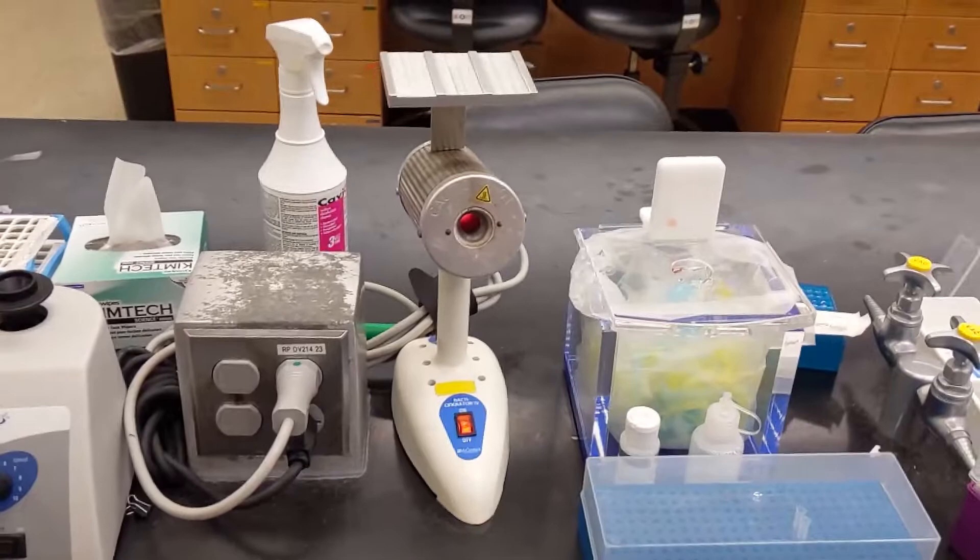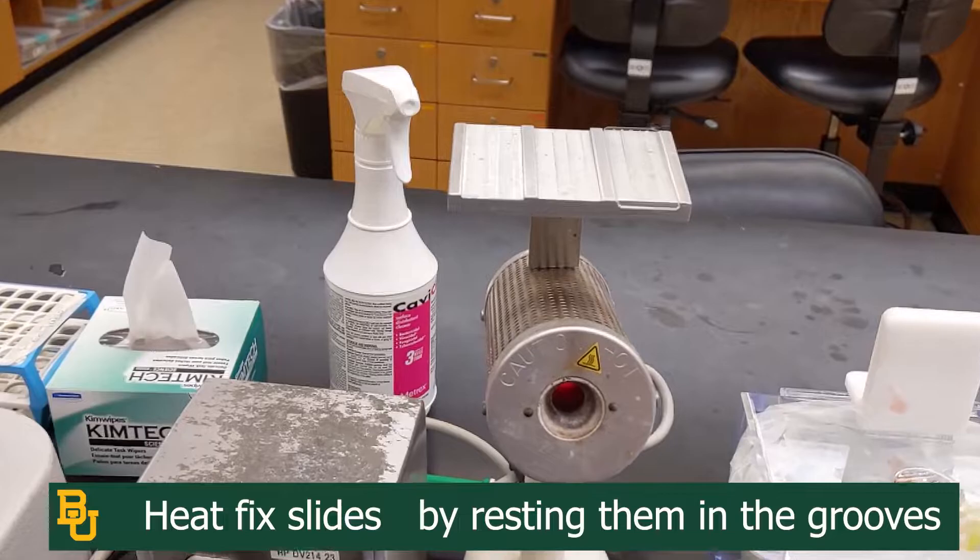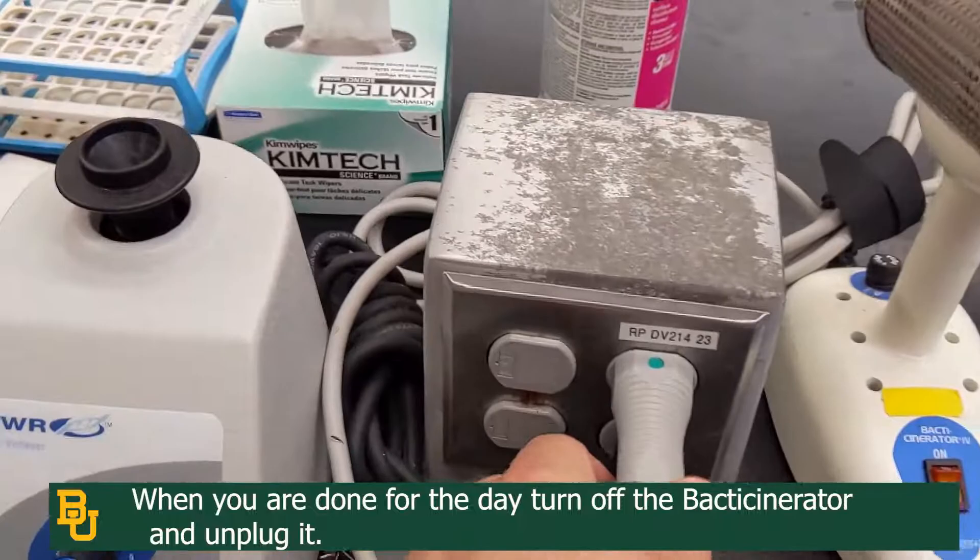Once it's sterile, you can take it out and let it cool down or set it down. You can also use these back decinerators to heat-fix slides once they have bacteria on them. They have small grooves in them to keep slides flush, and thus you'll be able to use them.